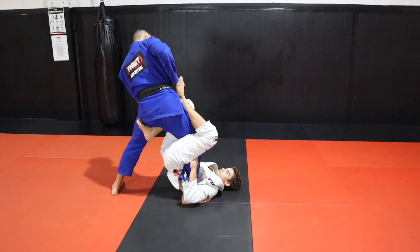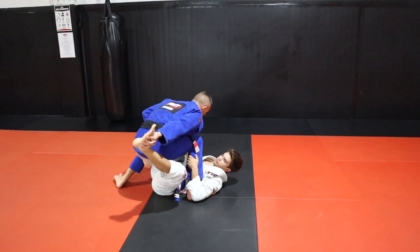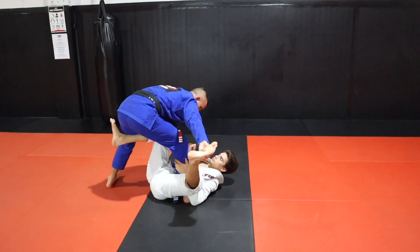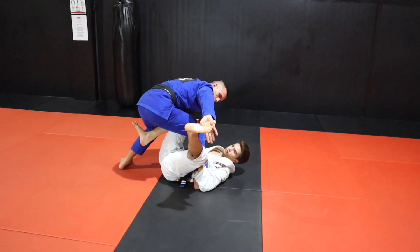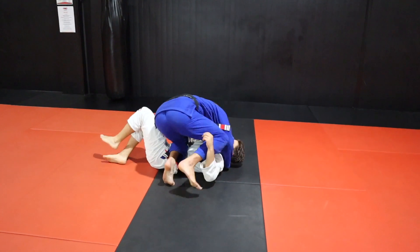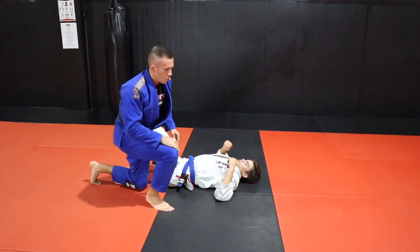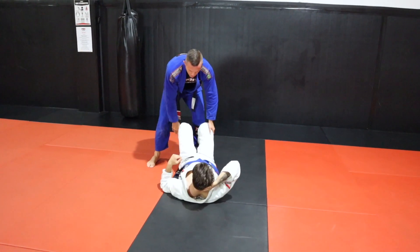So we're here — I'm controlling both ankles, dropping my weight down. Even if he kicks with his right leg, I'm still here and he doesn't have any handles just yet. I go from letting go, to the knee, big back step, drop down — maybe dig in an underhook — and drop down to side control. Either way, you're in a pretty good position.